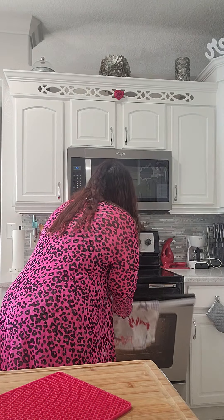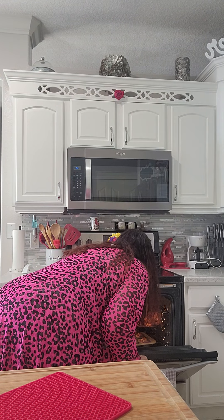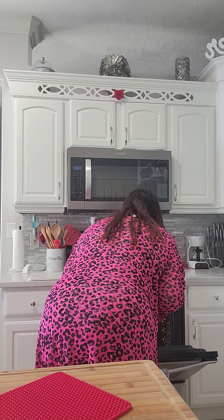We're back. I'm here to check on them — 10 minutes was not good enough; it was actually 15. So we're going to check to see, and I think we actually have a winner here. Let's get them out. Look at how they look. We're going to let these cool for a little bit and then we'll do a taste test.